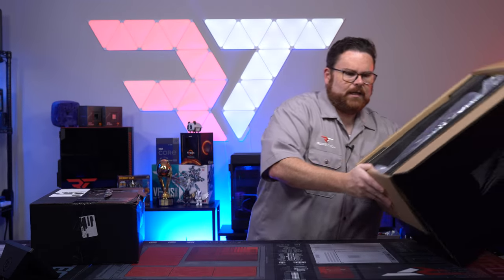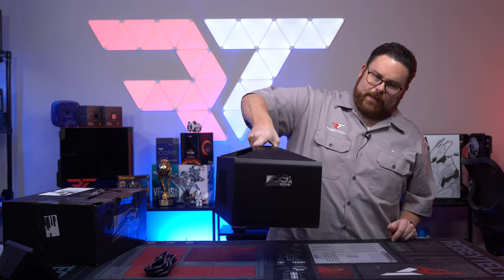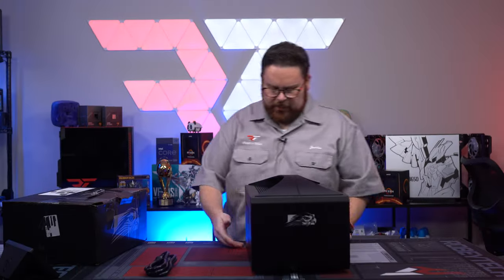I guess the best way to just do it is do it this way. Here we go. The Falcon Northwest Frag Box right there. Wow, that is not light — but there it is.